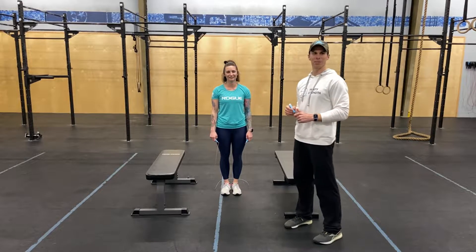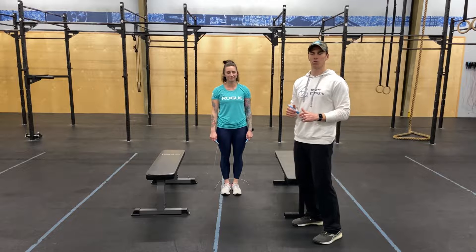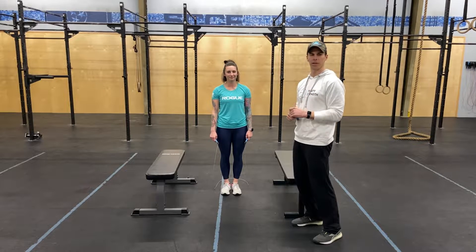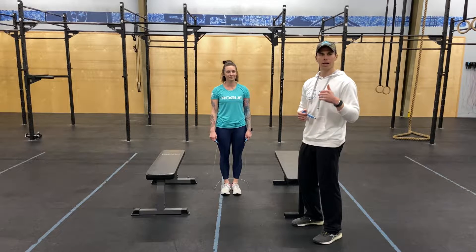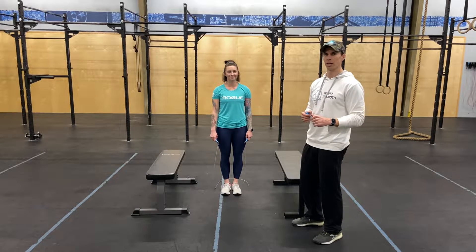Alright y'all, so 21 Jump Street — we've got a 10-minute AMRAP: 30 double unders or 60 singles, we'll scale to that, and then a 30-second hollow body hold, we can show the scales there as well, and 30 seconds of a Chinese plank.